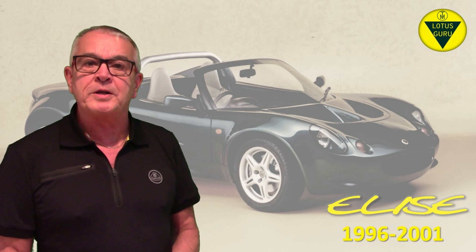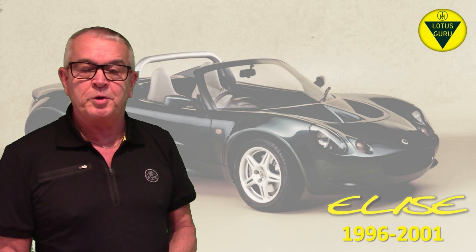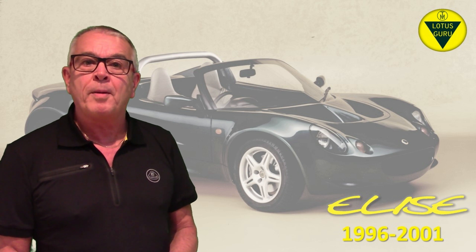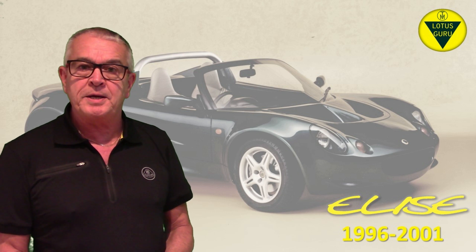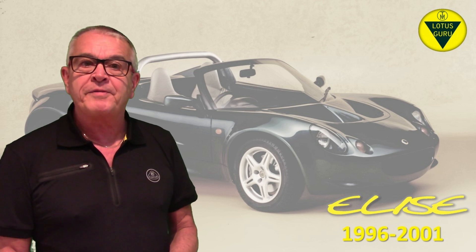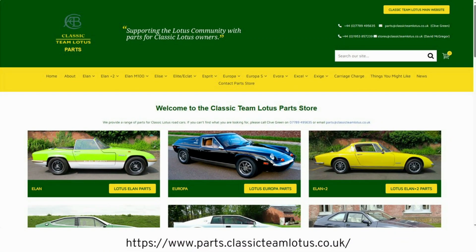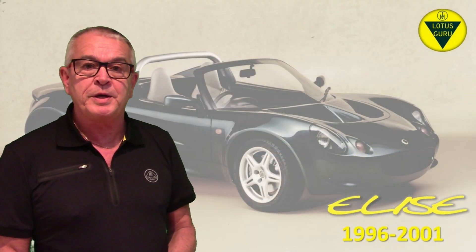There is some hope on the horizon, though. Clive Chapman, owner of Classic Team Lotus and son of Colin Chapman, recently bought out a parts stock of Paul Matty Sports Cars, an old-established classic Lotus dealer here in the UK who were closing down. I believe Classic Team Lotus has plans to widen the range of parts they have to include more recent classics — so that has to be a good thing.